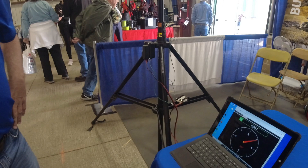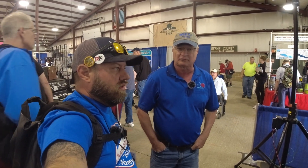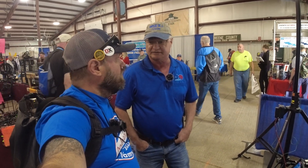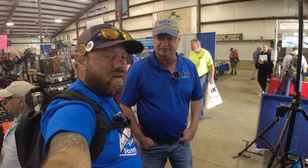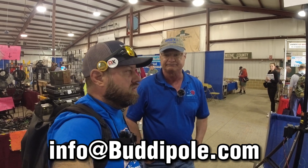They're hoping to be shipping in about four months. If you want to get on the list, Chris is setting up a waiting list — just send a note to info@buddypole.com.